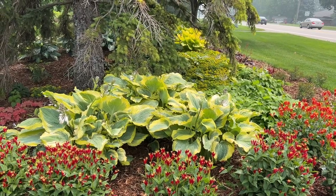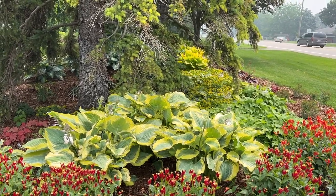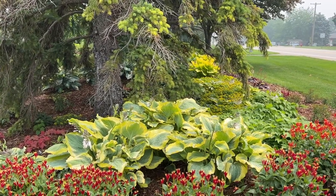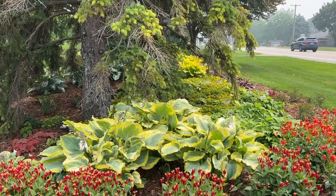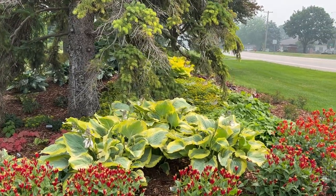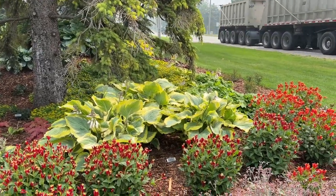In the back there, we've got the beautiful Seducer hosta. That is a grouping of three different plants. Pretty nice-sized plants — right now they stand about 18 to 24 inches tall and about 24 inches wide. That might not be the mature height as the plants continue to grow, but that's how I'm seeing it here today.